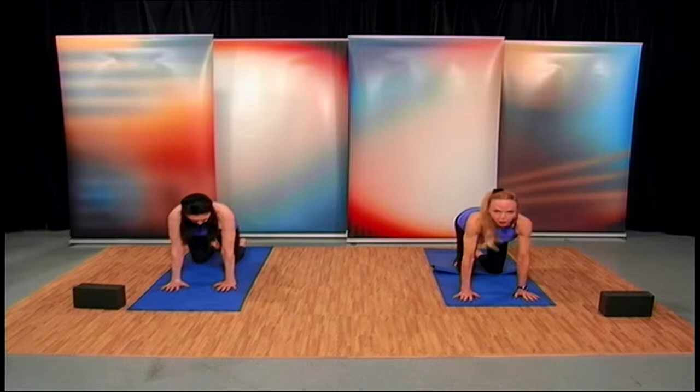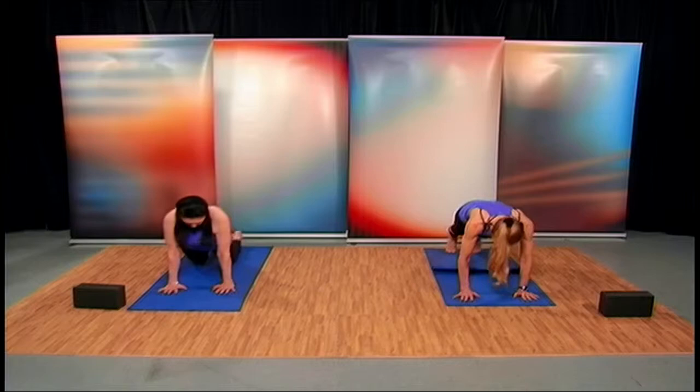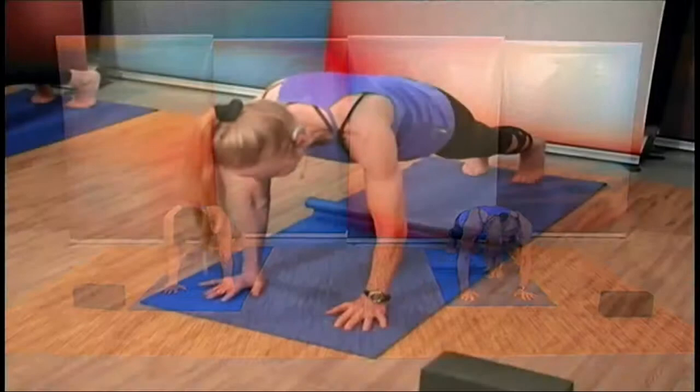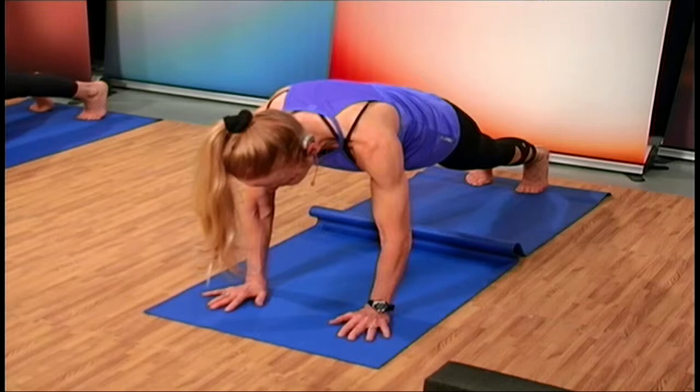Now we're going to come up into a high plank, which really works the shoulders but also the core — the transverse abdominis muscle fibers, those deep, deep ab muscles. Come off the floor. If this is too much at any time, you can come back to your knees. Stay here and breathe. You'll feel the impact on the shoulders — so much more demand as we lift the knees off the floor. We're going to try to hold this for 30 seconds.